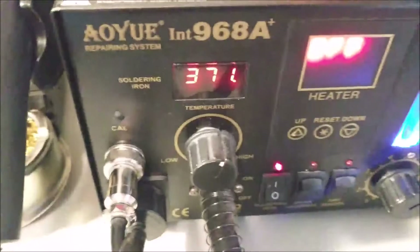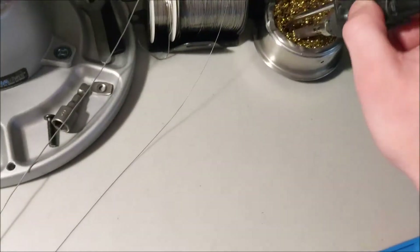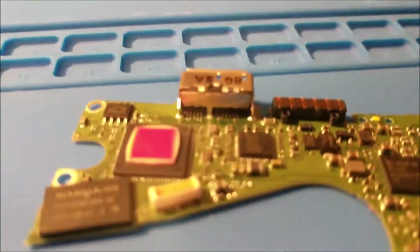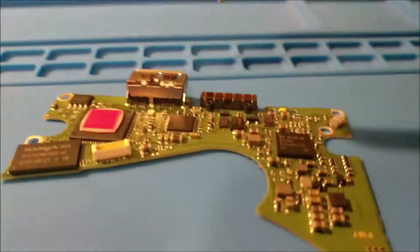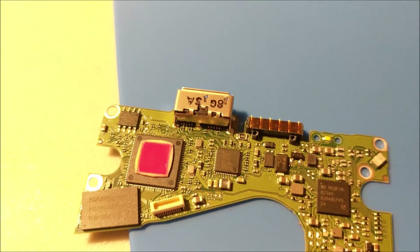Bring it over to my solder station. I have mine set for 371 — I usually use 375, doesn't really matter, just need to get it hot enough. I'll try to hold it and show you what I'm doing. I just put a little solder on each side there and it should be good to go.